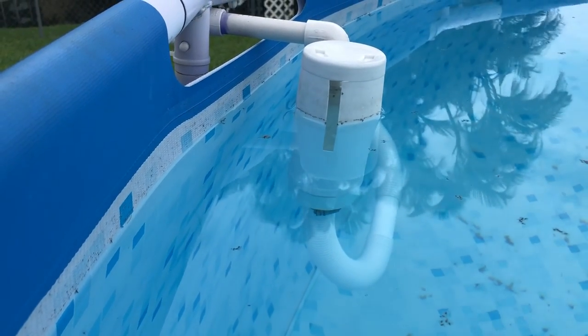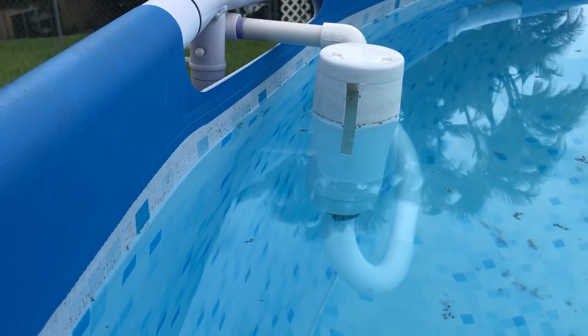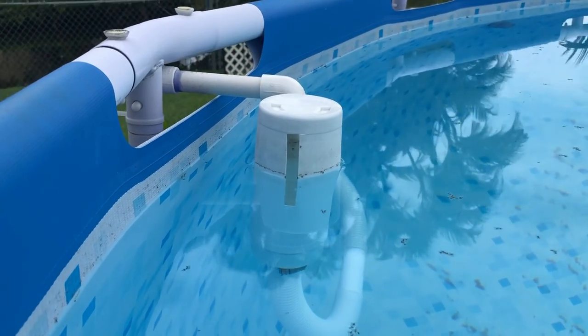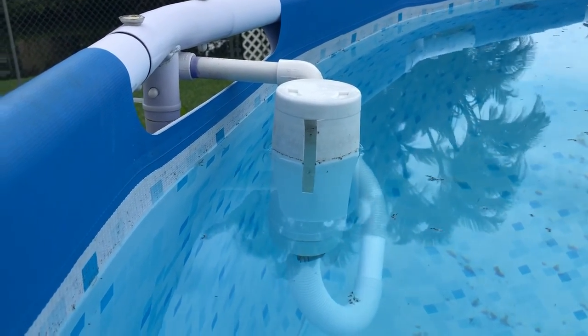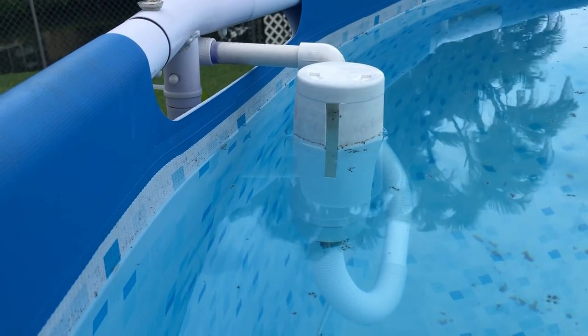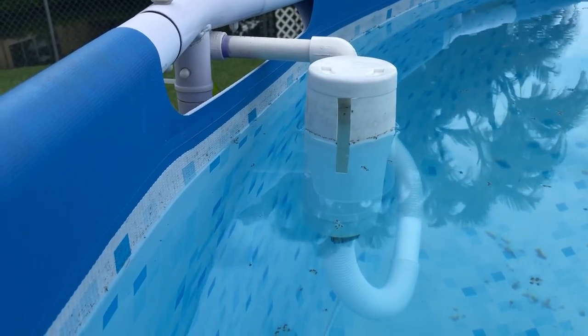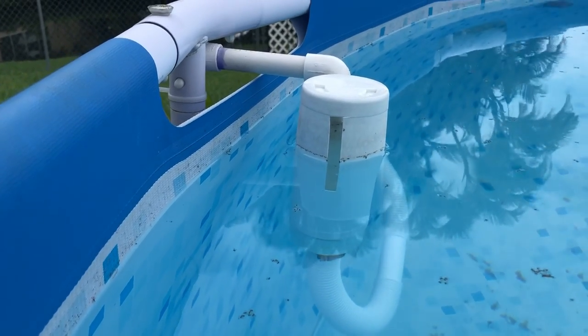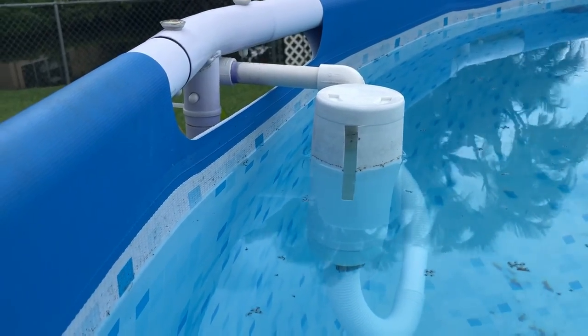You do have to pay attention to the water level, and I'm not suggesting you do this carelessly, because if you let your water level get too low while the pump is running, you could be sucking in air, and we all know that would ruin your pump. So it's just one of those things.